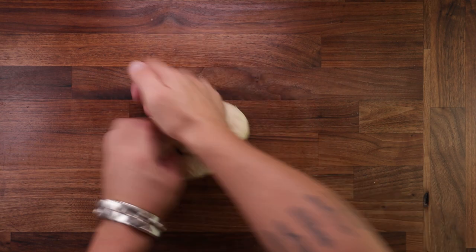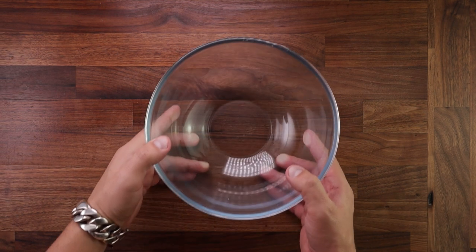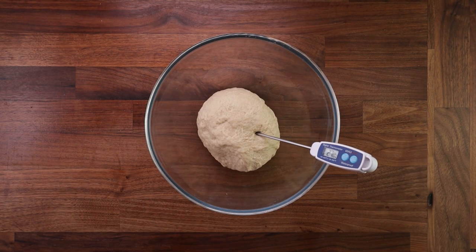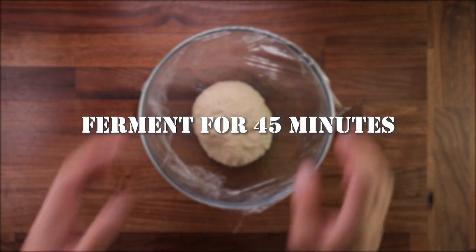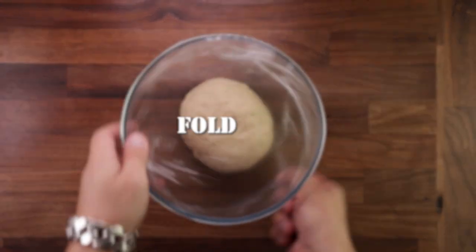We don't have to knead this dough for a very long time — three to five minutes will do. And once it's nice and smooth and not so sticky, get it in a bowl and take the temperature. 26 to 27 degrees C is just about right for me. Now cover it up and leave it to ferment for 45 minutes. If your dough is cooler it will take longer; if it's warmer it will take less time. Remember that.